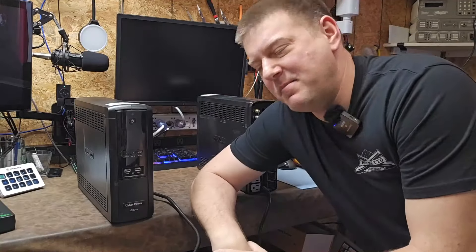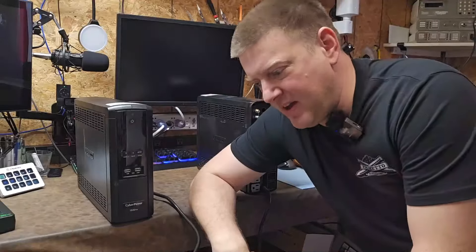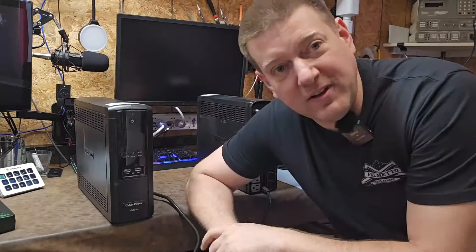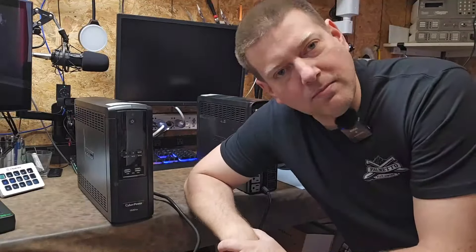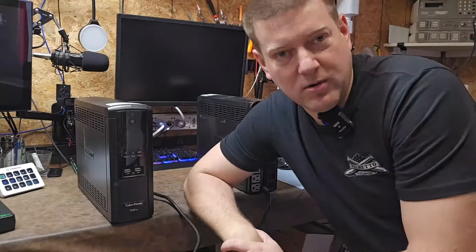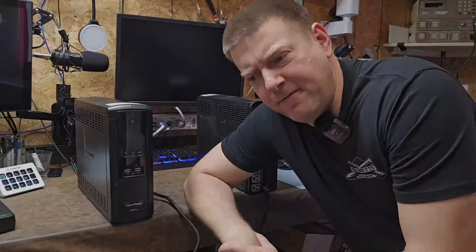What's up everyone? Welcome back to Better Biomed channel. Today we're going to learn a little bit about UPS systems and how to test them. I have a collection of CyberPower 1500 VAs and some of them work, some of them don't. We're going to open some of them up, test them out, see how good their batteries are, and maybe discover why they're failing.